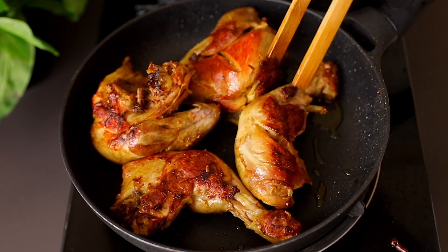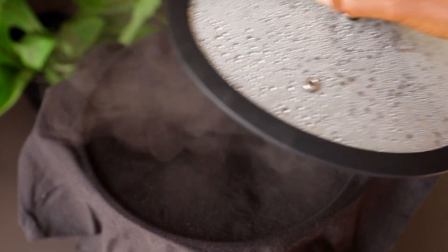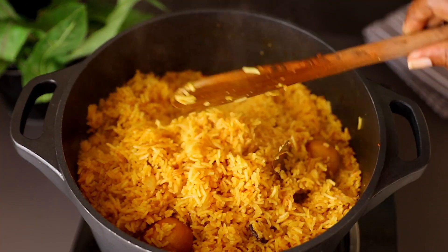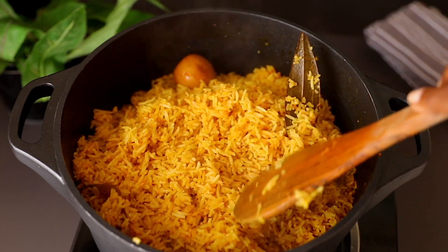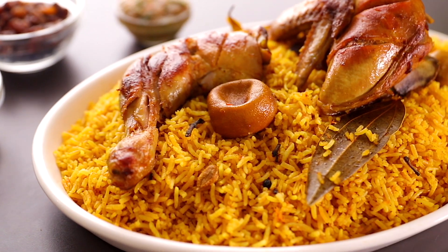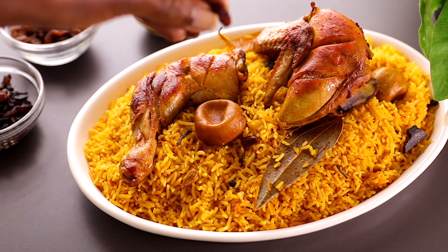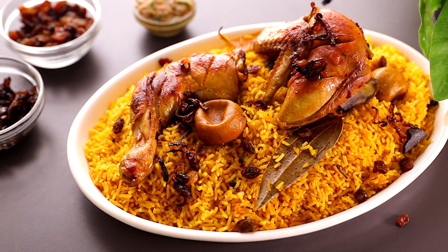Our chicken is ready and it looks amazing. Remove from the pan and set aside, then check the rice. The rice is ready — it's been over low heat for about six minutes and it's fluffy. The aroma from this pot is so good. Now plate the rice and top it with the chicken pieces. This dish is normally served with dried fruits or dried nuts.